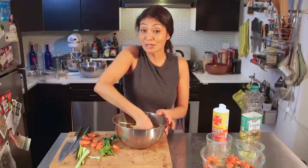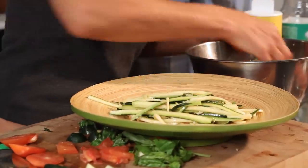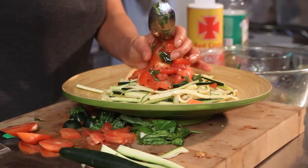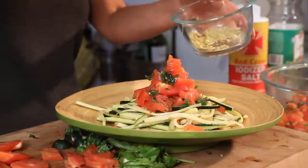Now I'm about to plate this delicious zucchini pasta. Let me get a plate. This is my zucchini pasta with my ala keka. And don't forget, gotta top it off with my pistachio parmesan.